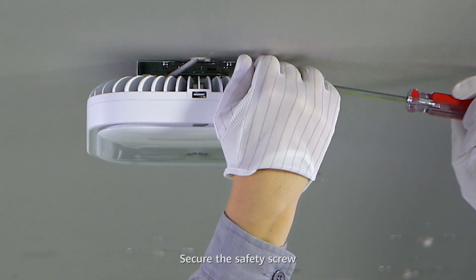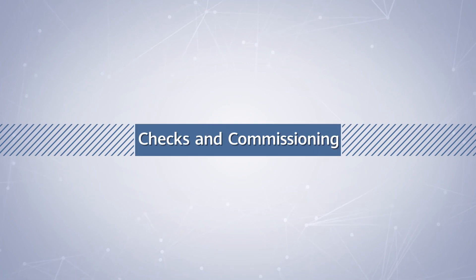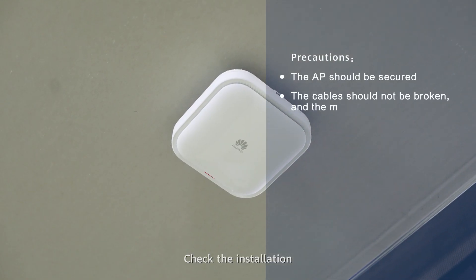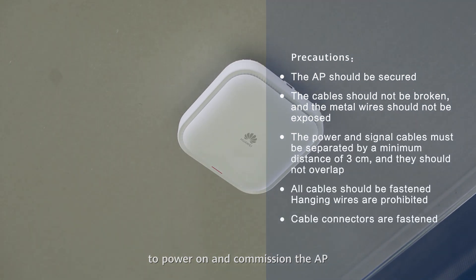Secure the safety screws. Check the installation and request qualified commissioning personnel to power on and commission the AP.